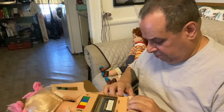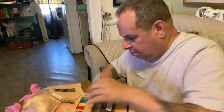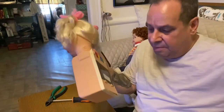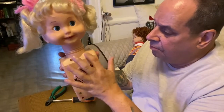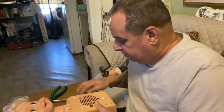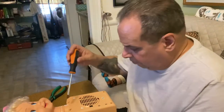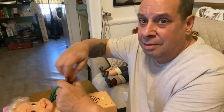All right, so this stuff here we put to the side. This one's pretty sticky. We'll get her out of here — just like that. Put the body here and we're going to turn her over. We've got four screws — very easy. We're going to get this open here.